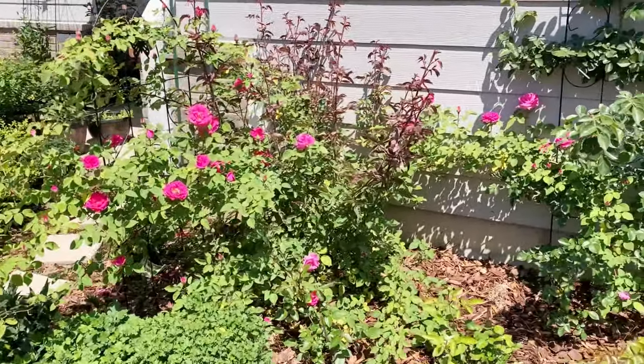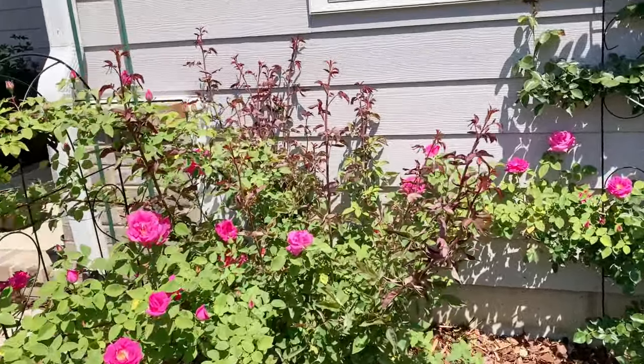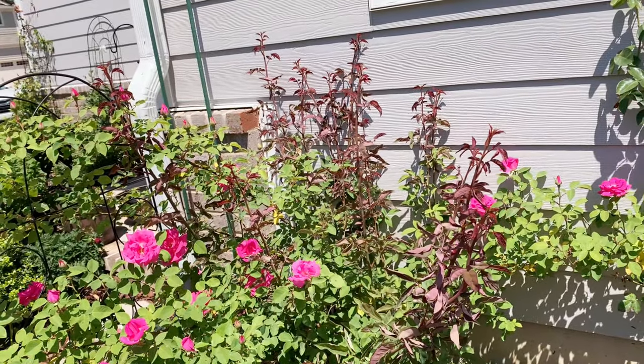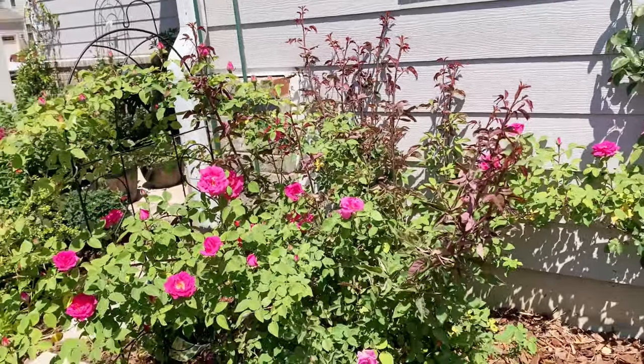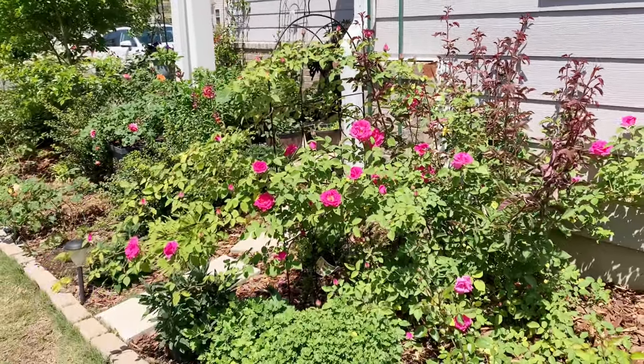It definitely needs more training. I'll do it after its first flush of blooms. I'll also take care of some of the new shoots that are coming out — I'll remove at least half of them and keep the ones that are long and strong so that it will produce more blooms in the next flush.